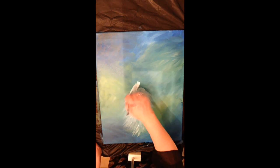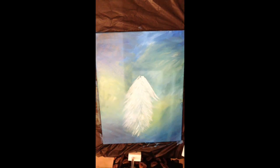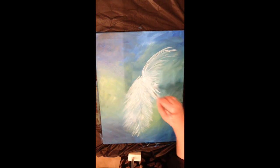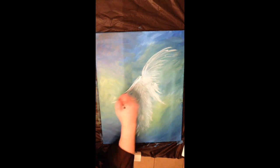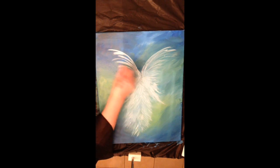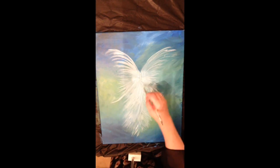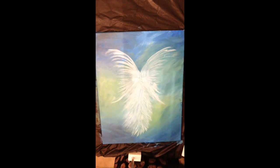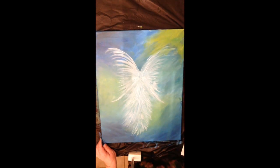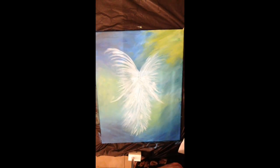Coming down with white gives the illusion of the angel's body, making it look a bit like a feathered dress. I'm adding some wings with white now. Remember this is the first coat, so it won't be as brilliant as when you go in a couple of times. I didn't wait for the background to dry, so the white is blending a little with the blue.